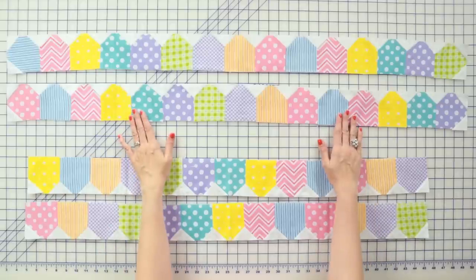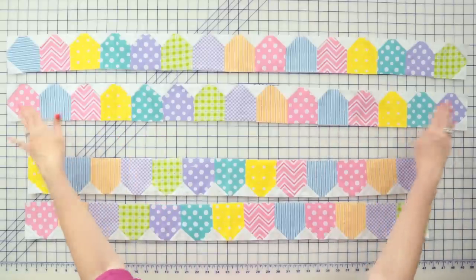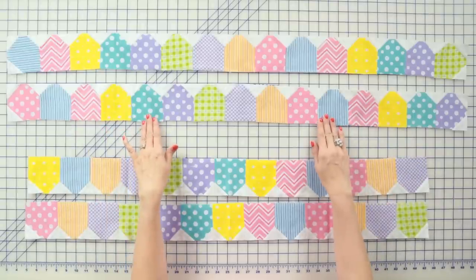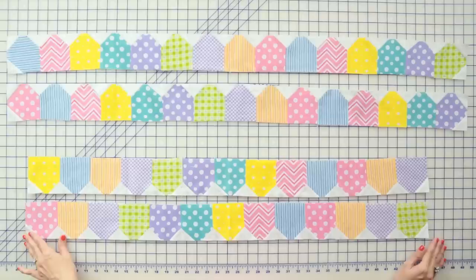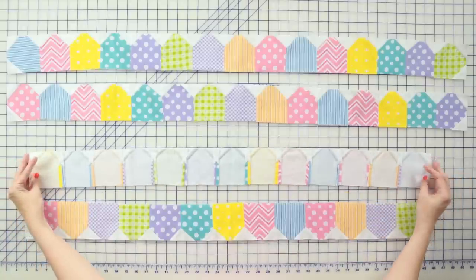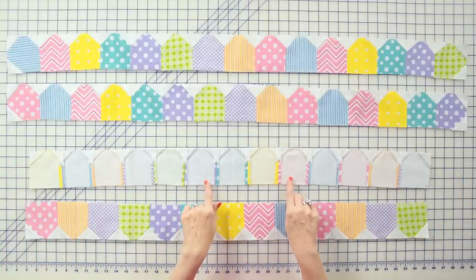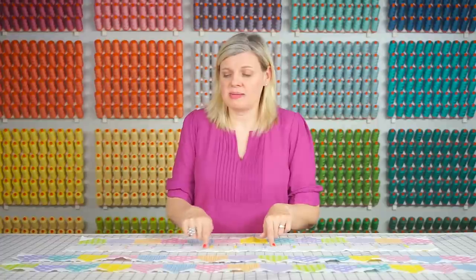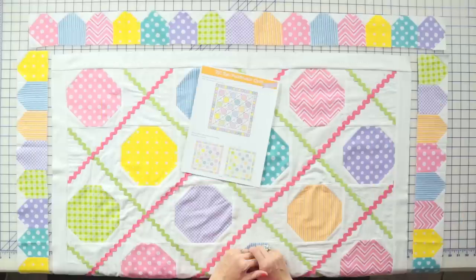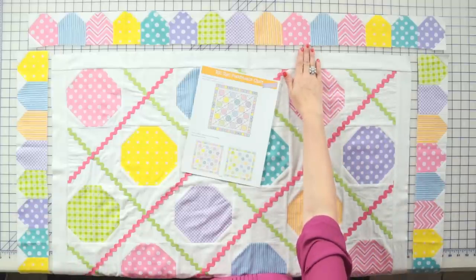To make your top and bottom outer borders, assemble two corner border units and 13 border units. To make your side borders, assemble 13 border units. Press everything open, and if you followed the pressing in our pattern — which you can download at Fat Quarter Shop — you'll see that all of your seams nest perfectly. To finish your quilt, add your side outer borders and press, then add your top and bottom borders and press.